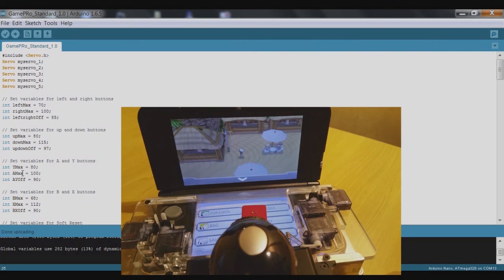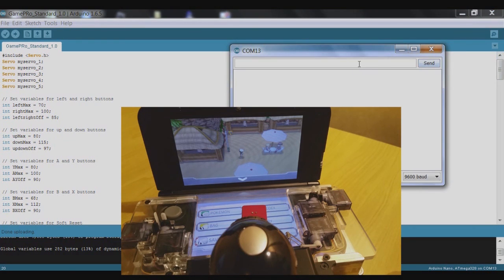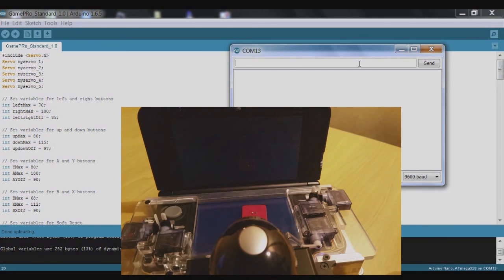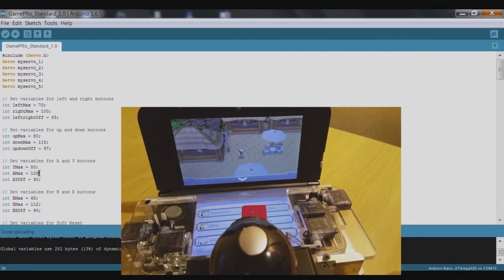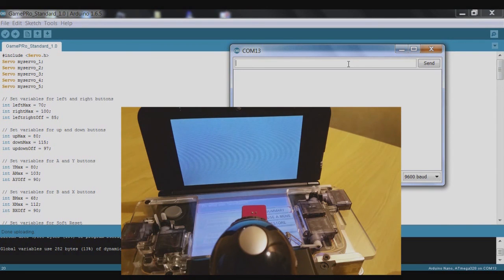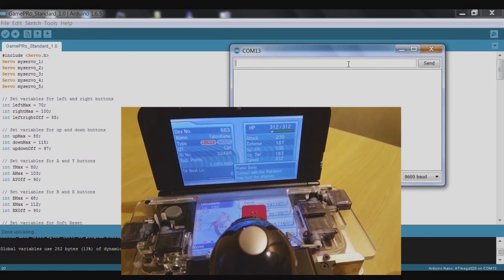That's B and X done. Now let's look at the Y and A values. Open the serial monitor and check if the A button is working as-is — yes, it does seem to be, but it just missed one. So it probably needs to go a little bit further — we'll increase a_max to maybe just 103. After uploading, let's have a look — yes, that seems to be working fine.